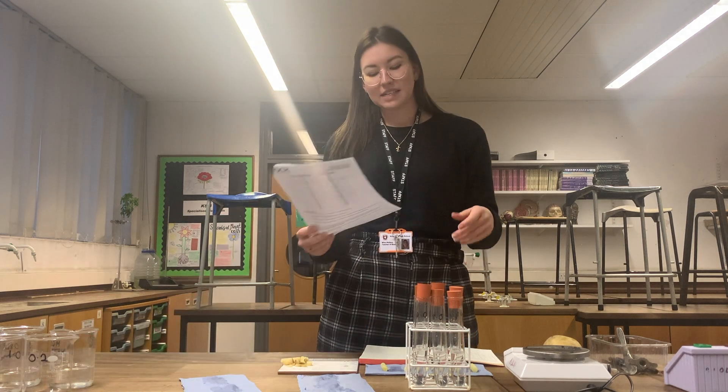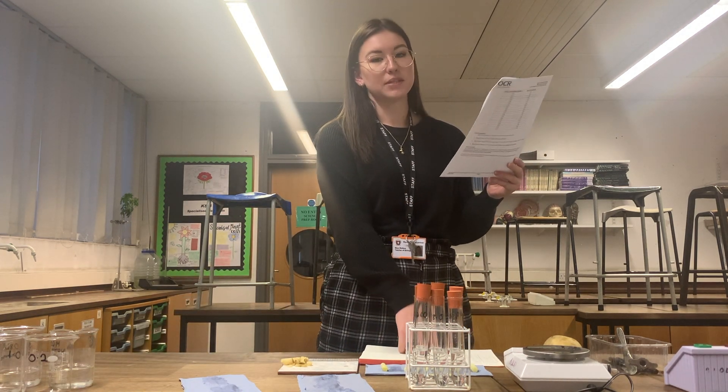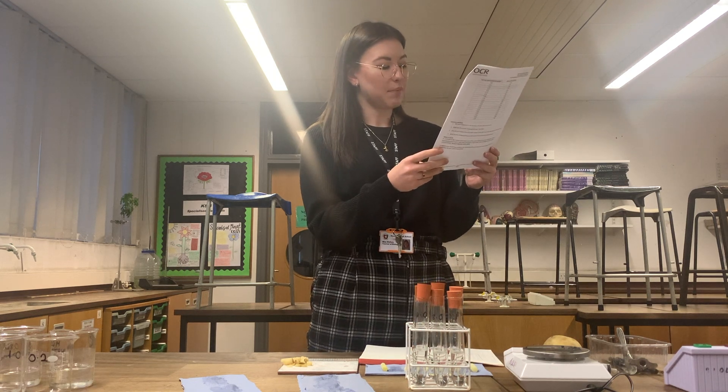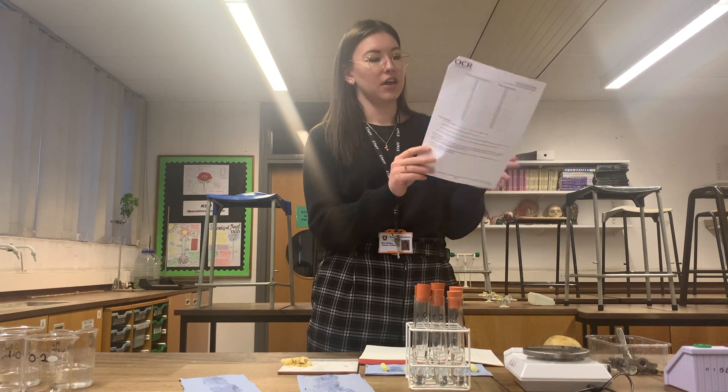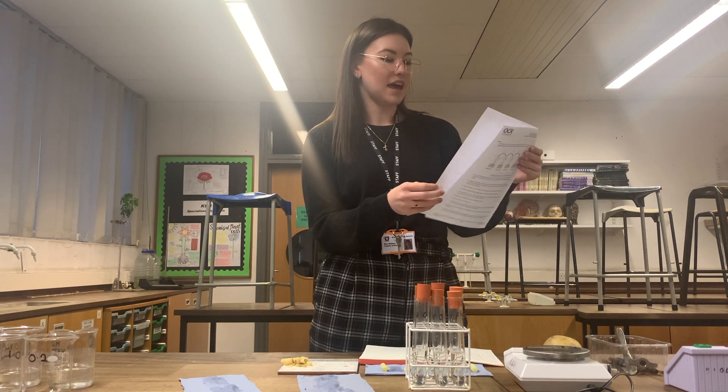All that remains now is steps 10 and 11. Step 10 is to calculate percentage change and record it in your table, and step 11 is plotting a graph. After that, there are four extension questions at the end of the student sheet, so it's over to you.